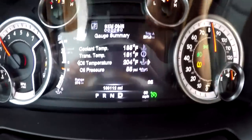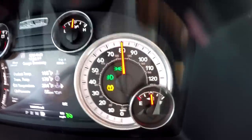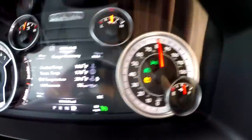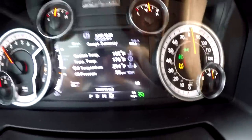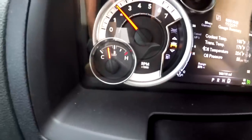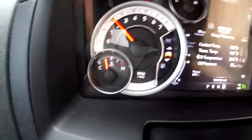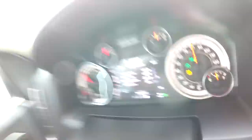Right now I'm sitting at 185 degrees rock steady. The speed limit here is 80 miles an hour in Texas, and basically at 80 miles an hour my temperature stays rock steady at 185 degrees — obviously a lot cooler. You can see the needle over here is sitting lower than normal rather than pegged in the middle. The temperature hasn't moved.